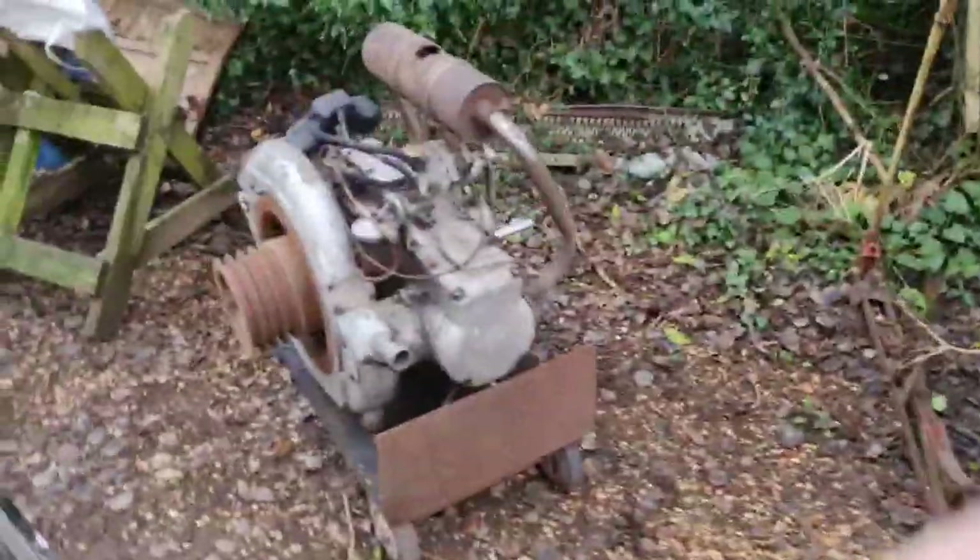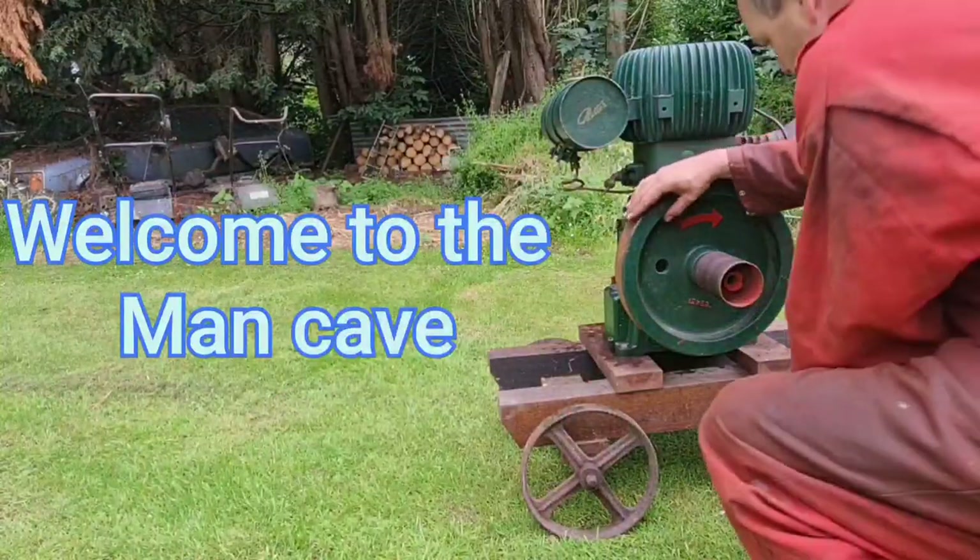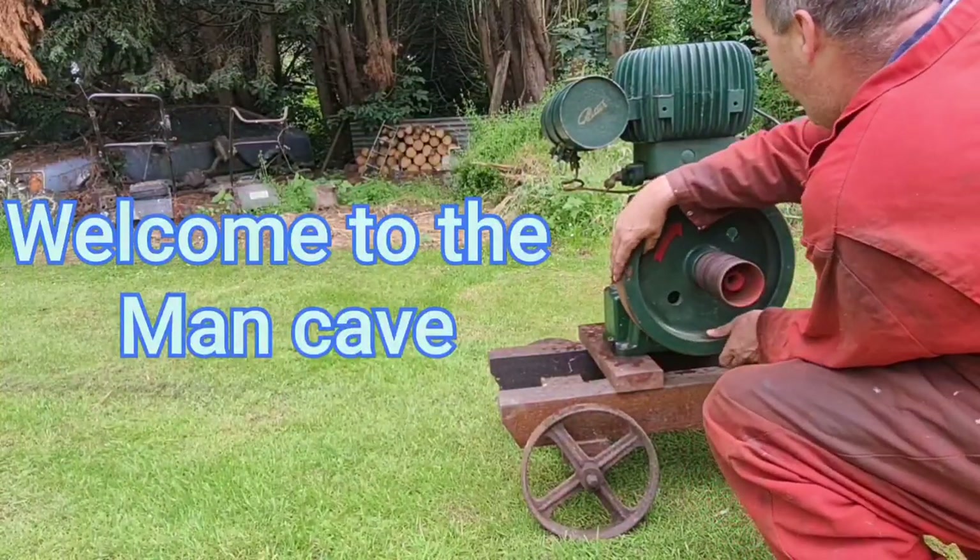Hello man cavers. I want to do a little video to do some explaining on the Enfield. Welcome to the man cave. Let the games begin.